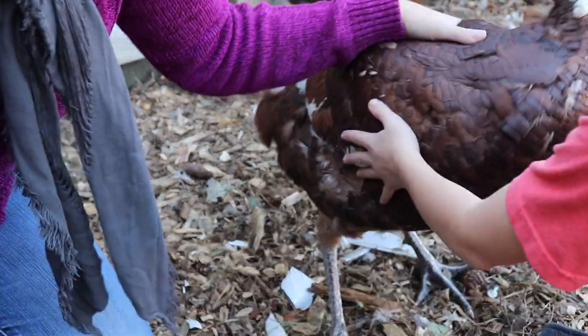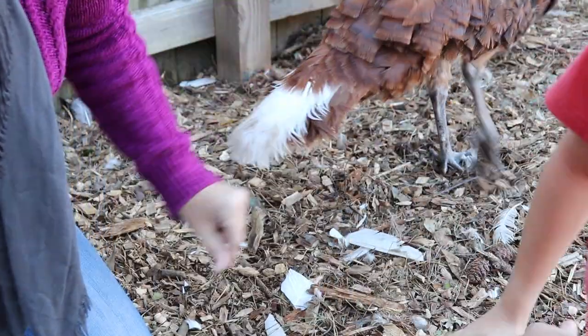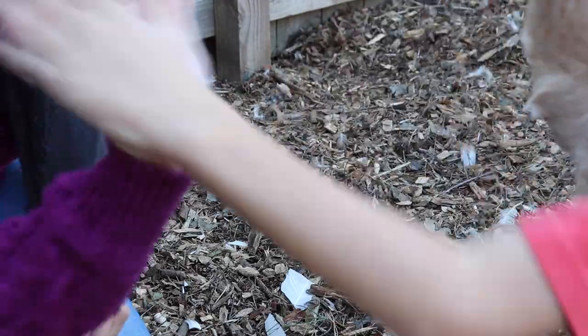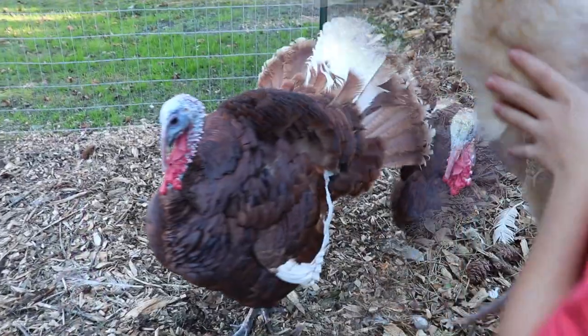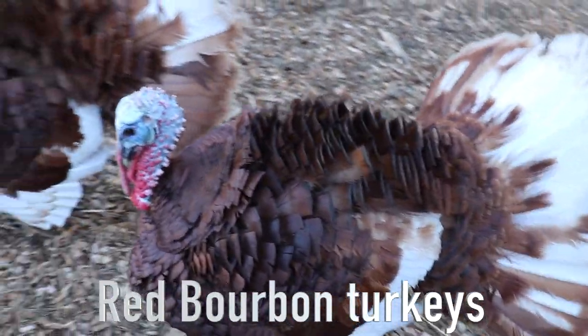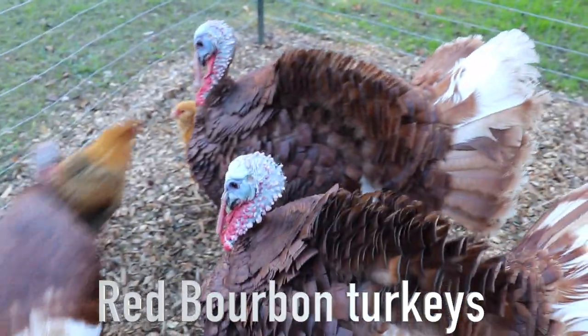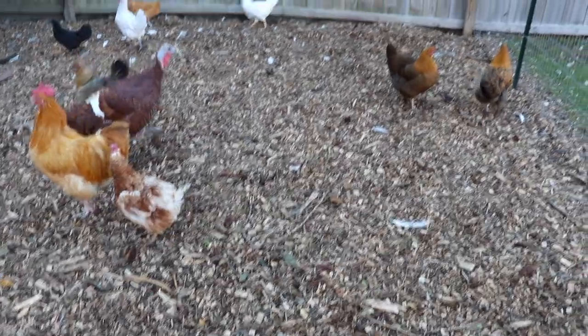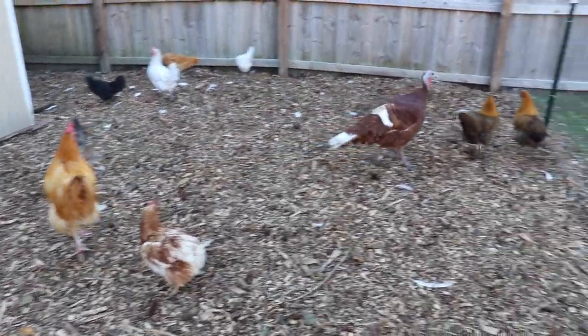All done! Good job, Parker — high five! Hello boys. Looks like you won't be getting out of the yard anymore. They work it out amongst themselves — it'll be okay.